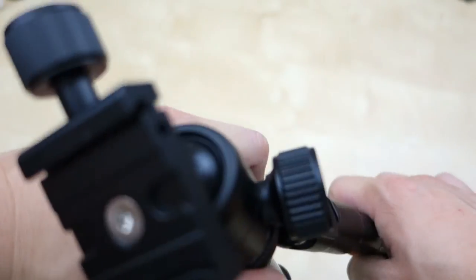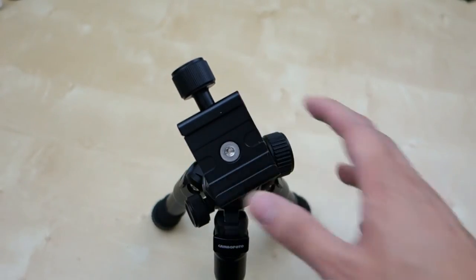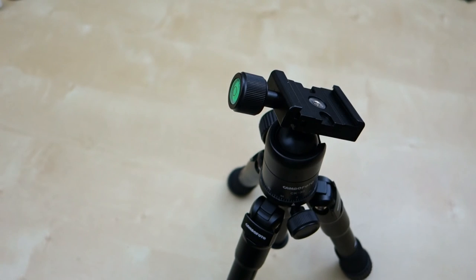That's pretty much my quick review of this small little tripod. It's pretty cool, pretty simple to use, and overall pretty effective. I hope this short review helped you in your budget decision. If you have any questions, let me know in the comments below. And as always, stay tuned for future reviews. Thank you.